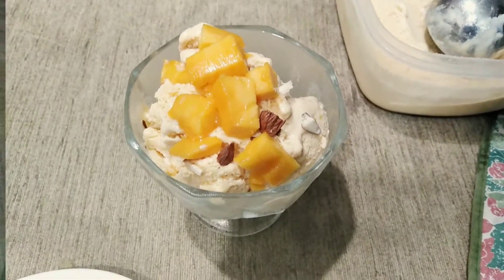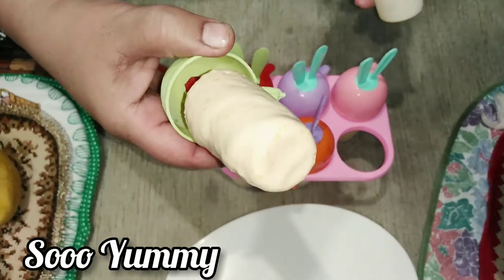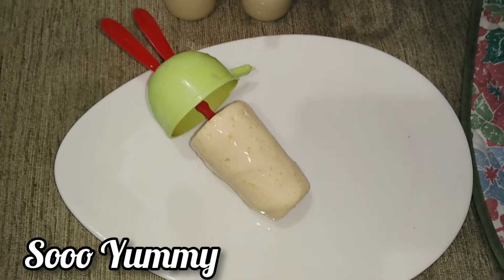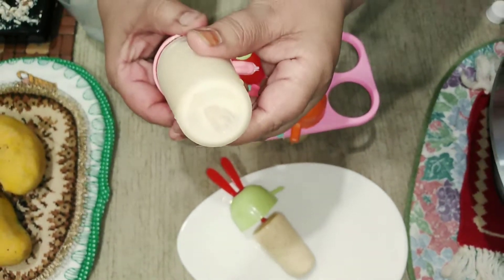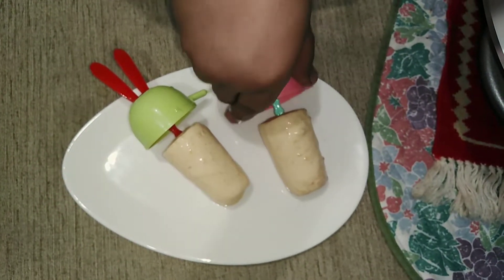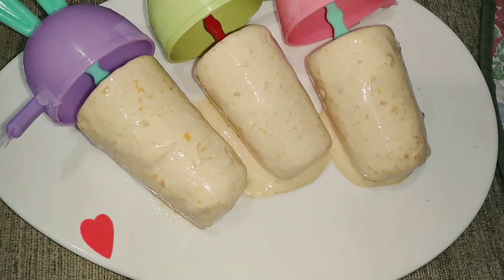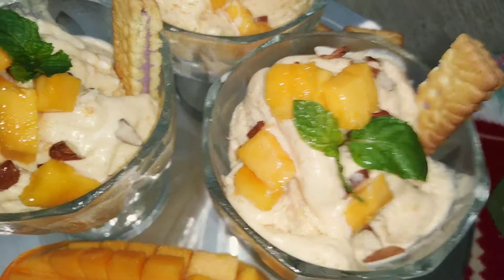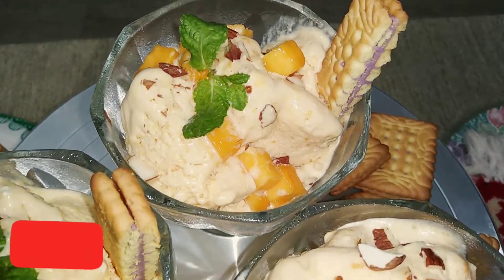Now let's see the ice cream sticks — they are ready! Look at the creaminess of the ice cream sticks, so yummy and tasty. The perfect ice cream recipe — look at the creaminess and sweetness. Please remember to watch my older videos and don't forget to subscribe and press the bell icon. I have garnished with biscuits, mint leaves, and mango chunks. You can garnish with anything you want — Oreo biscuits or candy biscuits work great too.